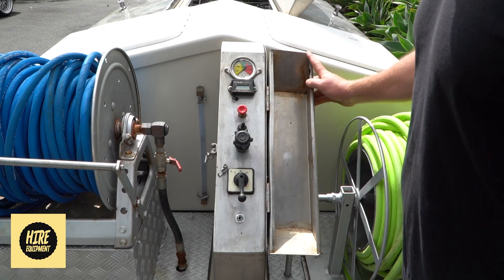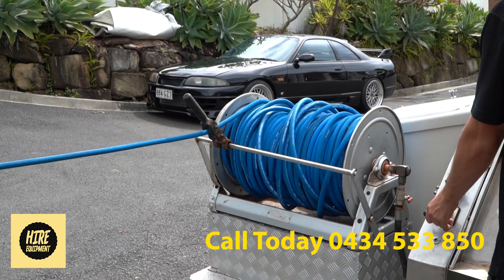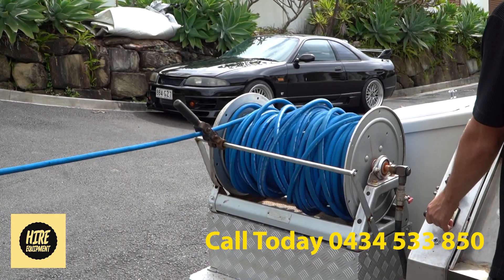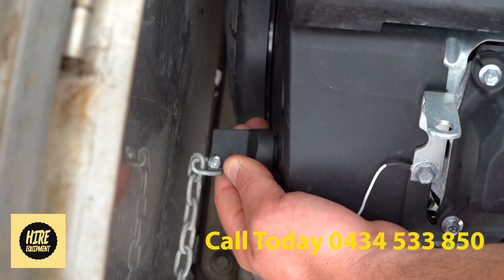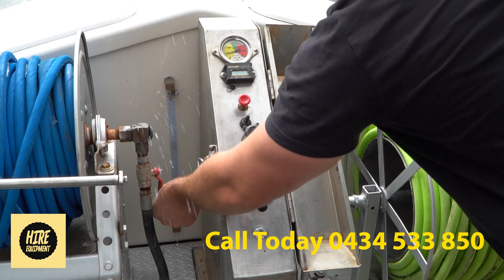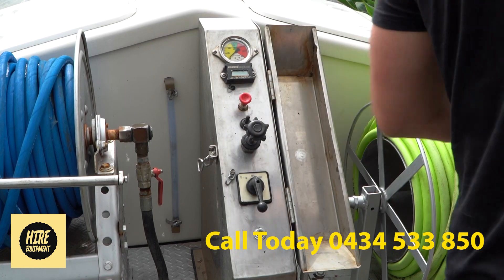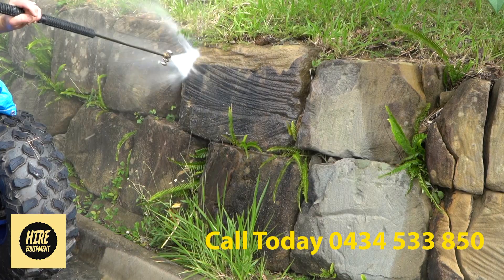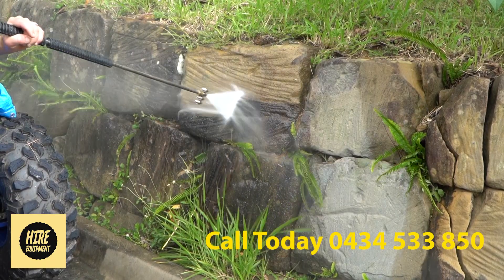Then we will start up the high pressure pump. First we will unravel the blue hose, which is the high pressure side. Turn the motor on, which is extremely quick and easy, increase the revs, and you can grab the handpiece of your choice and begin to clean the wall or pavement.